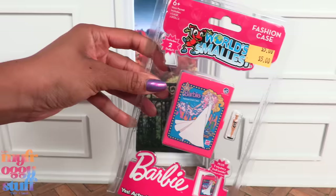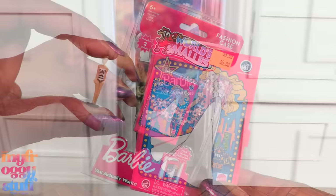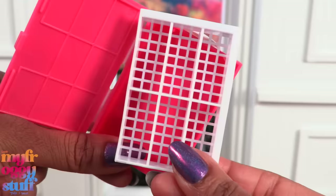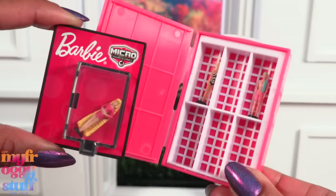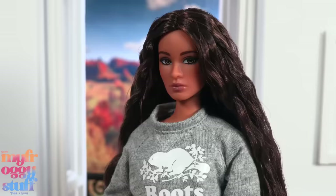I also picked up the World's Smallest Fashion Case for five dollars. I bought one from Amazon a while ago, but it was fun to see it in the wild. It comes with a case and two dolls. We're getting swimsuit Barbie and the mystery Barbie is Ken — Malibu Ken. These Barbies are the same as the ones that come with the micro figures and comics, so we can store all of them inside and use them as dolls for dolls.